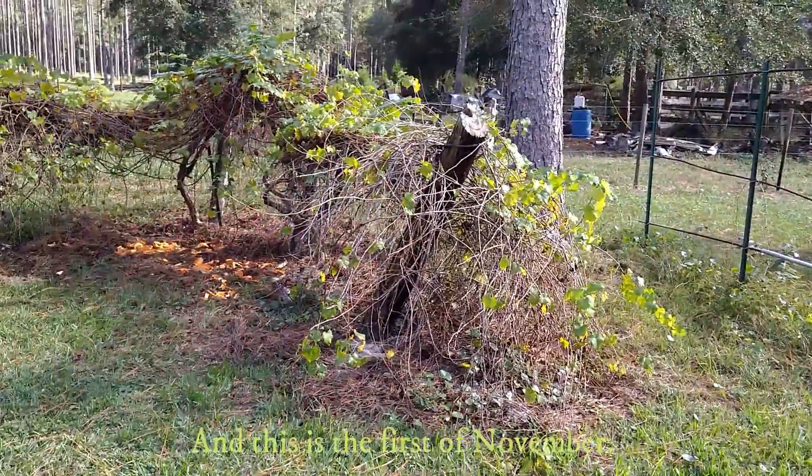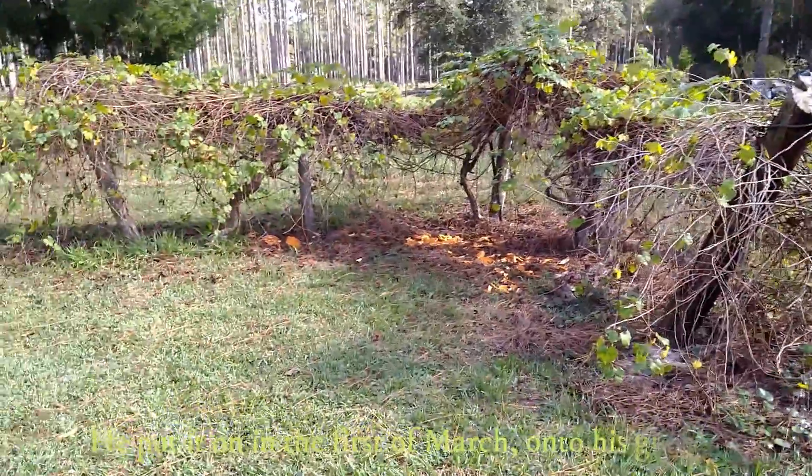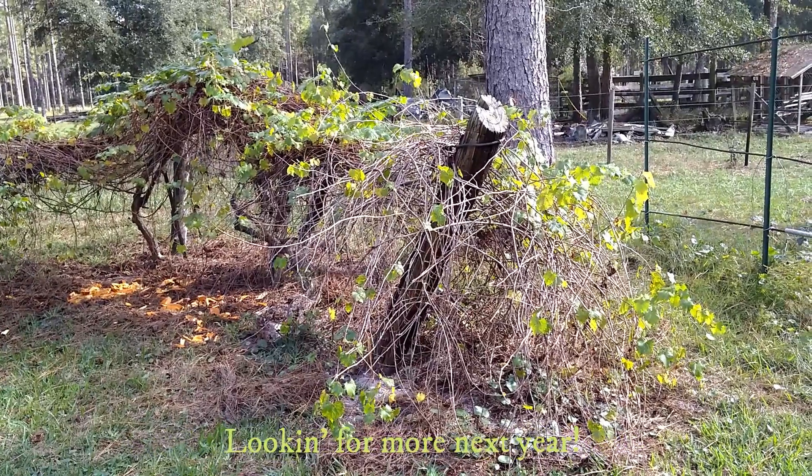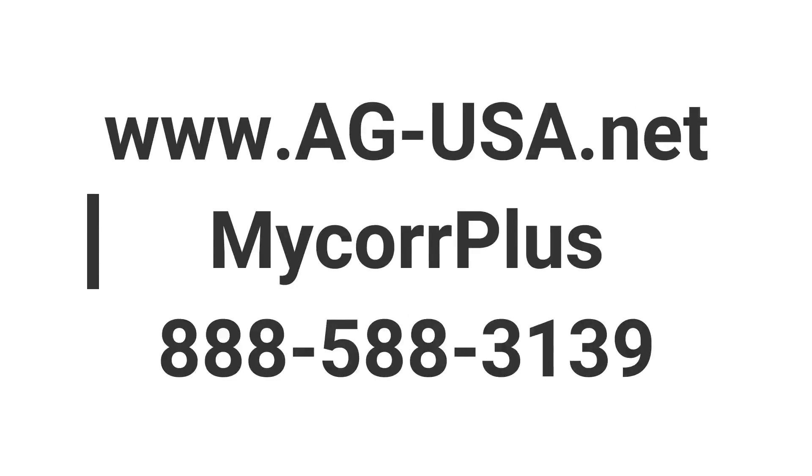This is Richard down in northern Florida. It's the first of November — he put Grow Pal Balance on in the first of March onto his grapes and actually had some grapes this year. Looking for more next year. Go to ag-usa.net for more information. My Core Plus is a soil amendment that can really help increase fruit production.